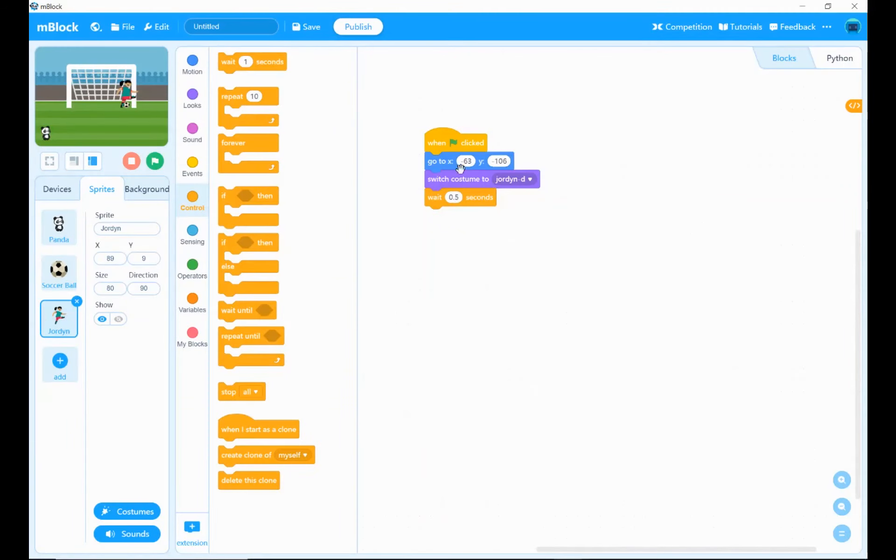Rather than dragging in each individual block, I want to introduce a handy shortcut. If I hover over a block and right-click, I've got the duplicate option. This will duplicate everything below the block I've clicked. So by clicking duplicate, I now have another two of those same blocks. I can keep doing the same — duplicate, and one more — until I've got all eight blocks that I want.